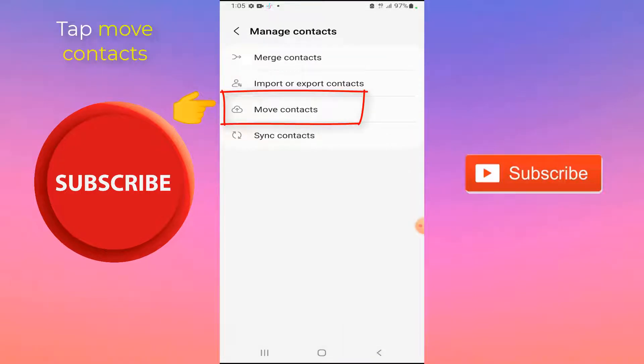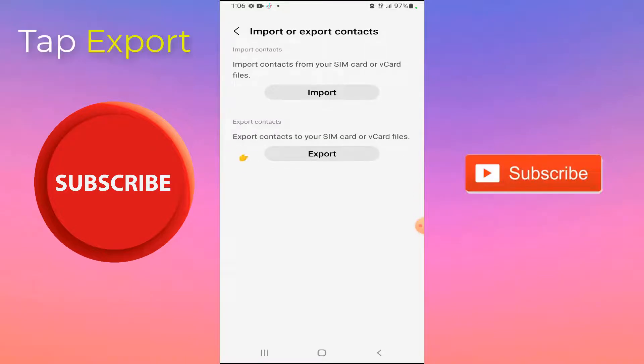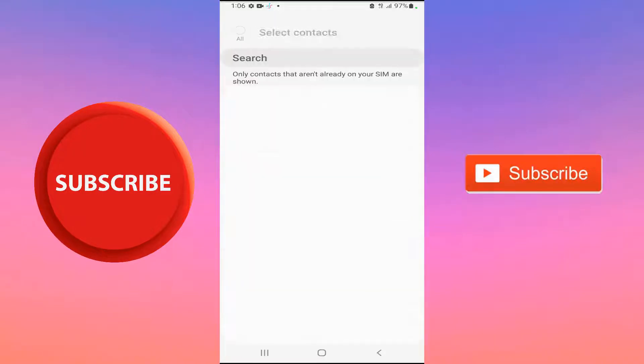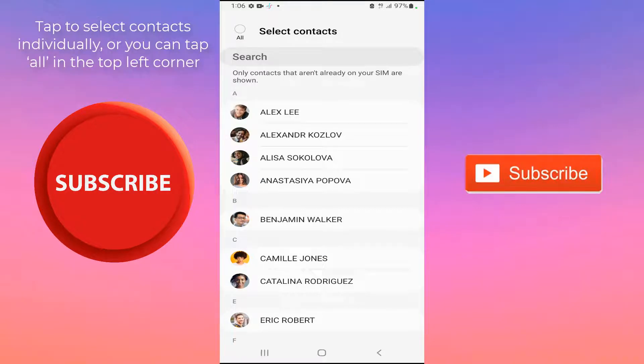On the Manage Contacts page, tap Move Contacts. Tap Export to export contacts to your SIM card or card files. Then select where to export these contacts to — I select SIM.